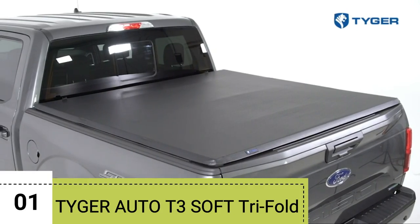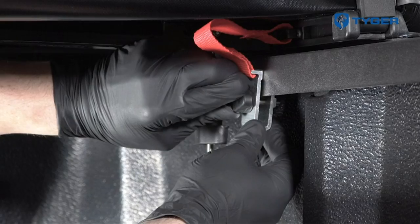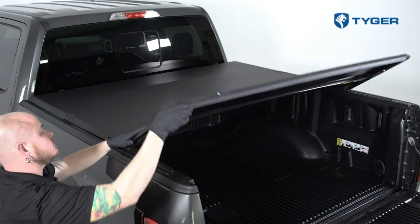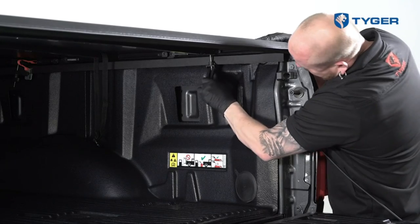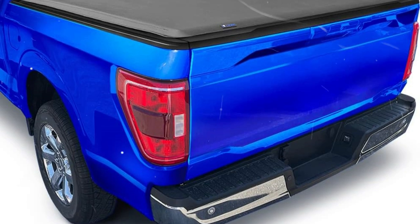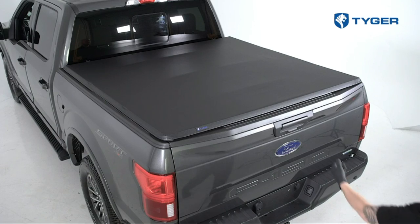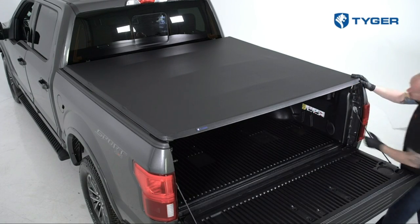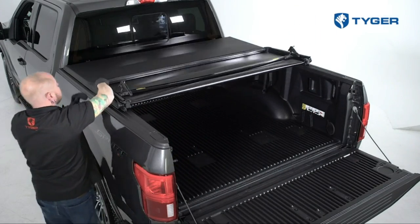Number 1: Tiger Auto T3 Soft Tri-Fold Tonneau Cover. The cover is made of heavy-duty 24-ounce marine-grade vinyl, with strong aircraft-grade aluminum frames and stainless steel clamps for easy installation and durability. The U.S. patented design ensures quality. One great feature is the pre-assembled horizontal crossbars that offer support — they conveniently fold up with the cover, allowing full bed access when needed, making loading and unloading hassle-free.